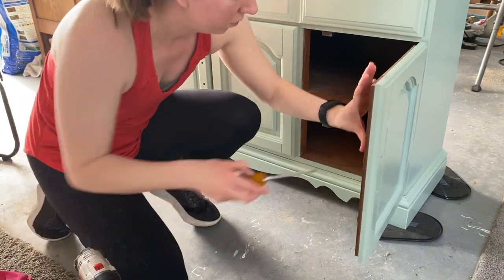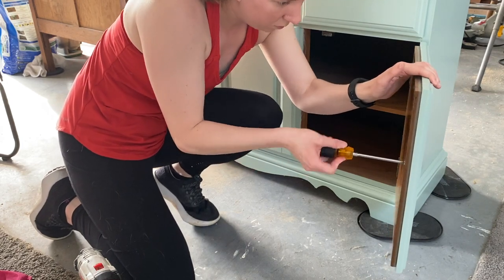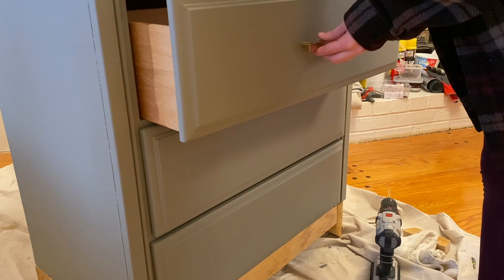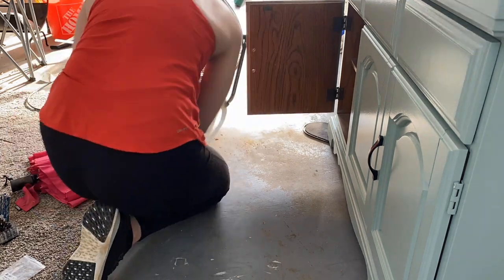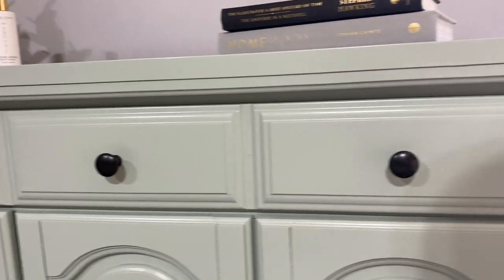Once your holes are drilled, you'll want to check to make sure the handles fit correctly. If they don't, you'll need to refill the holes and do this process again. While this is incredibly frustrating, it's important that your handles are put on correctly. Now that the holes are drilled, you can move forward with painting your piece. Once the paint is completely dry, you can put all of the new handles back on.